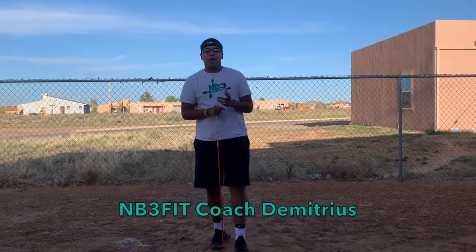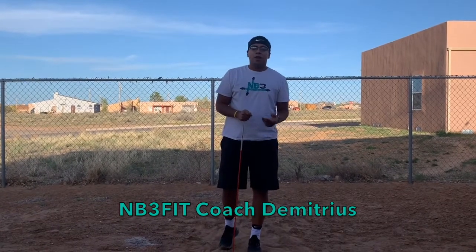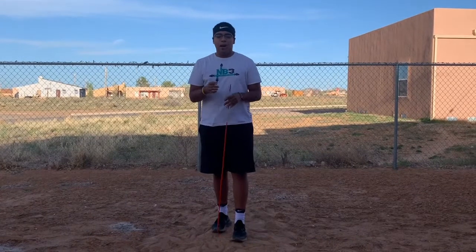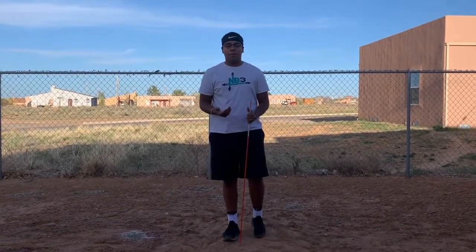Hi everybody, I hope everybody's doing well. It's Coach Demetrius here. This week we're going to be working on some stretching. The only piece of equipment you'll need for this week's activities are any stick longer than three feet — an alignment stick, a broom, or a golf club.